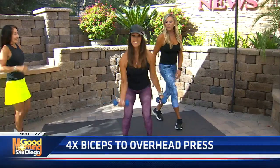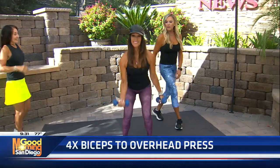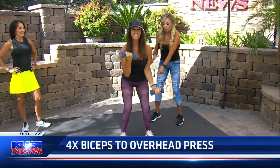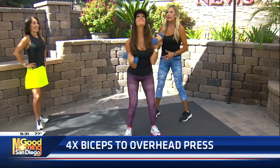Moving on — Kathy, the four biceps into the overhead press. I love this one. It works the belly of the biceps, so that's the little arch that you get in your bicep. Notice that she's pumping her arms and then pressing up, so she's working her shoulders at the same time. Look at how her knees are bent — you never want to stand with your knees completely straight. This is great form.